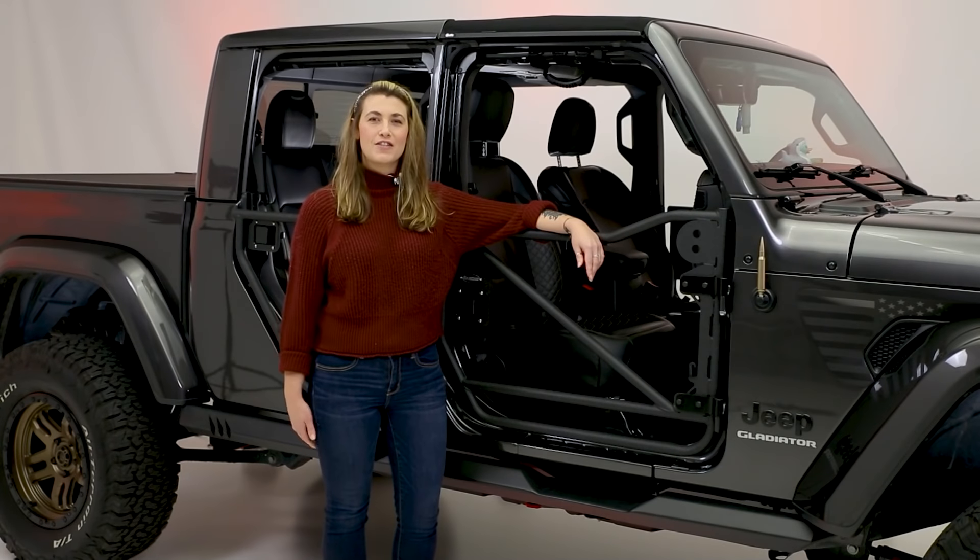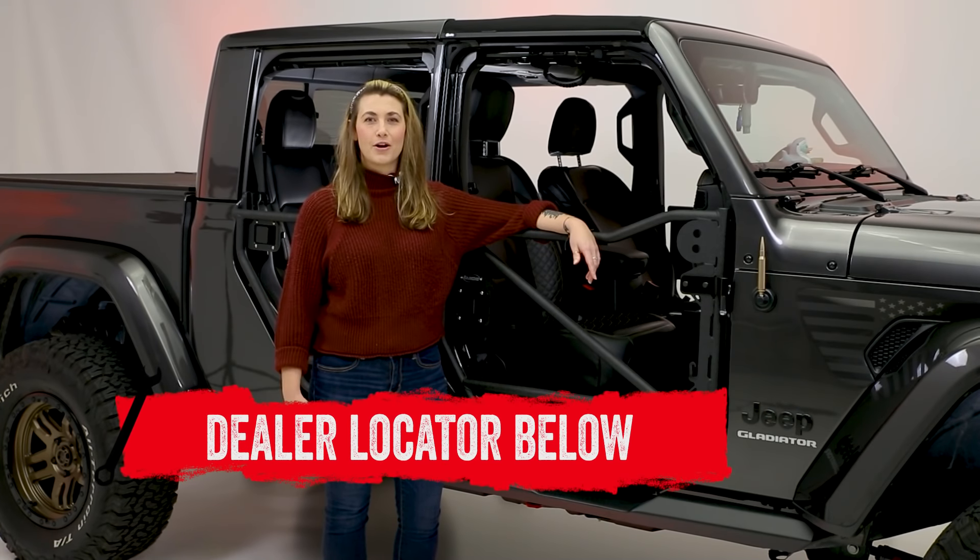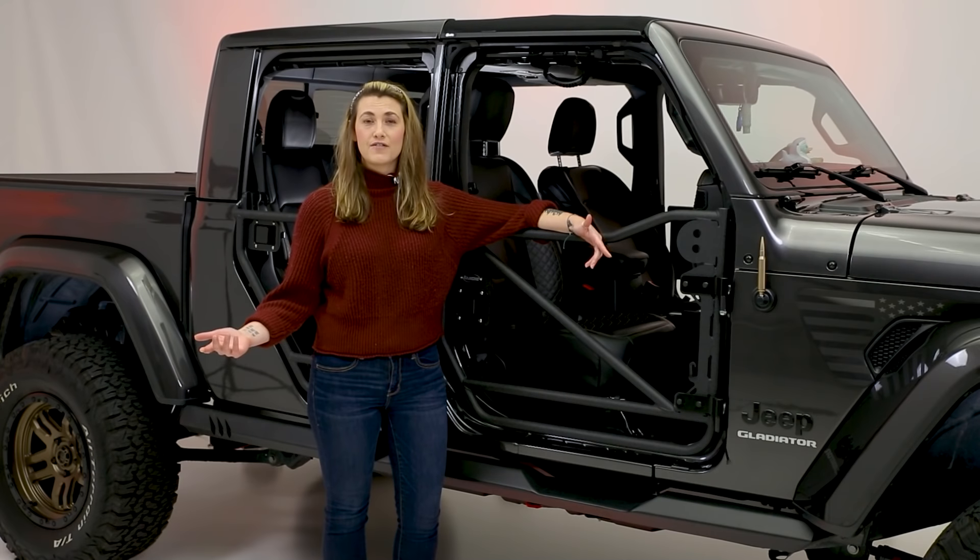If you're interested in purchasing the new monotube shocks by Rancho or looking to have them installed, check out the dealer locator below. And subscribe for new product videos every week.